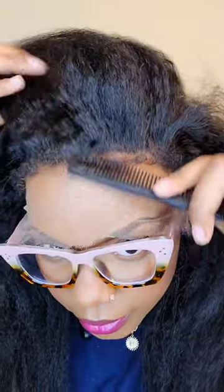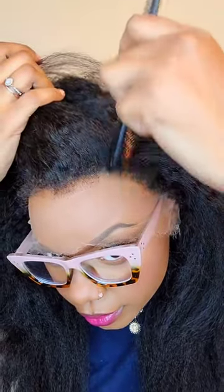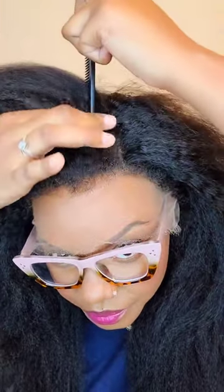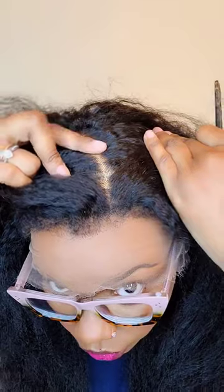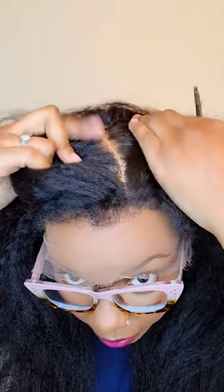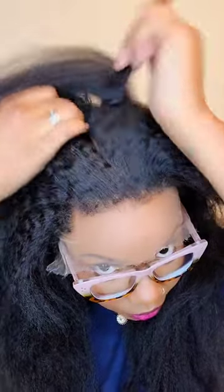We do have to cut it. I'm going to cut it out because the cap is looking a little too light. Now you can see the bleaching — it's a little over-bleached on some parts, but I can always go in and fix that.